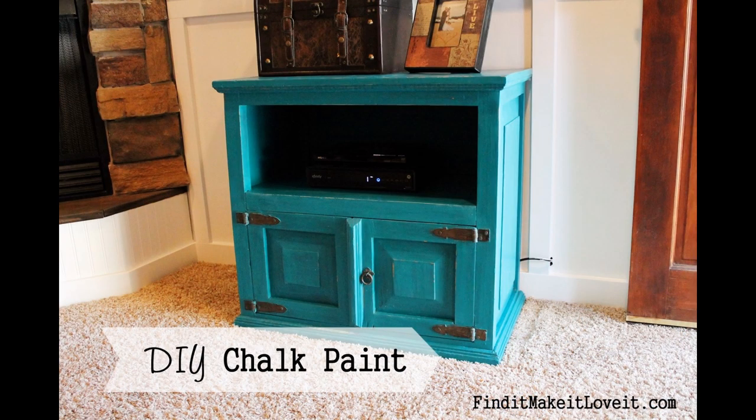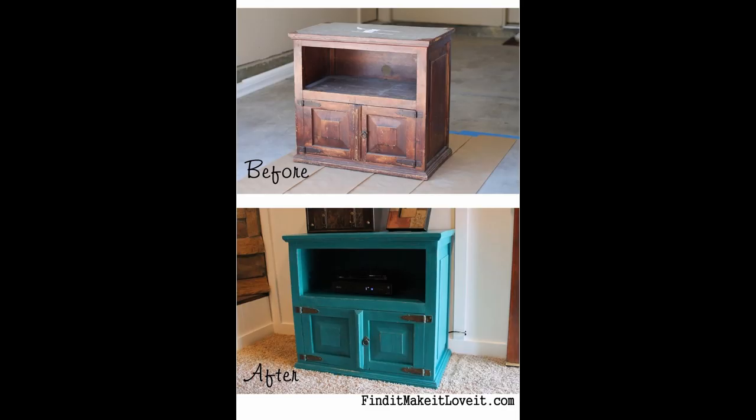Now it's ready to be moved in. Visit us at FindItMakeItLoveIt.com. Don't forget to subscribe and like us on Facebook.